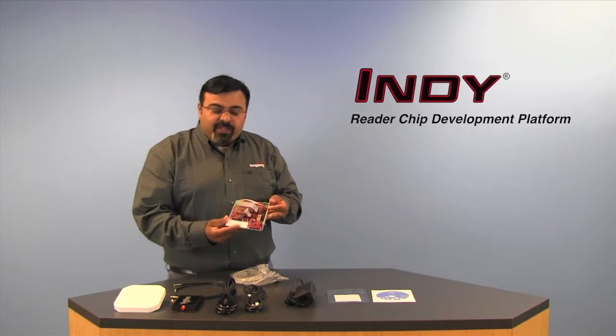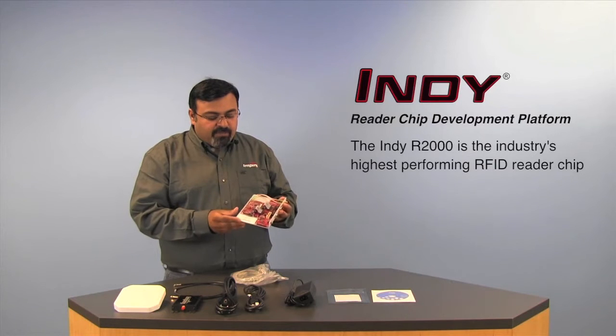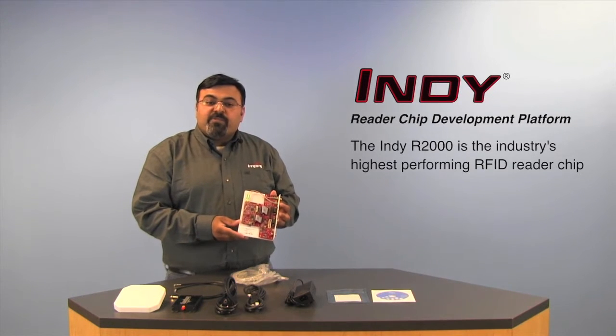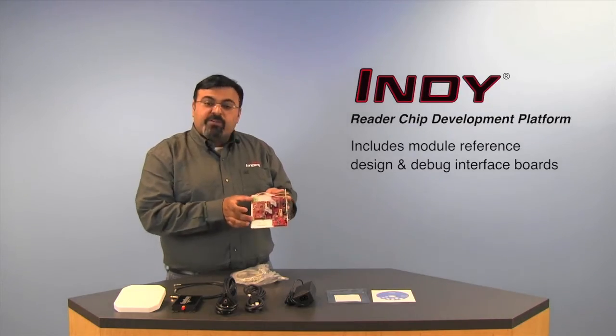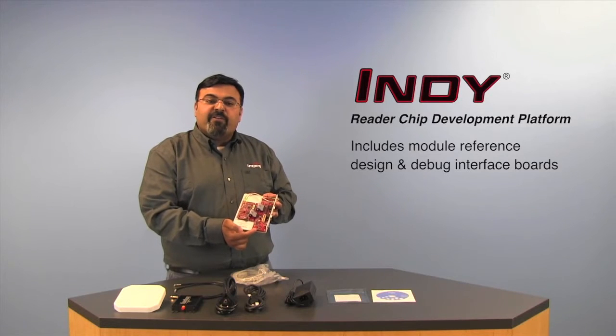What we have here is the Impinj Development Platform using the R2000 Impinj Reader Chip — it's the highest performance reader chip on the market. As you can see, there are two boards here: a module-like reference design and a debug interface board for engineering development.